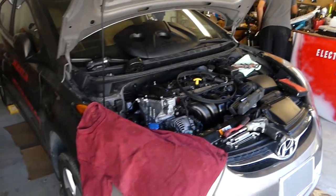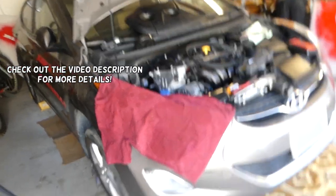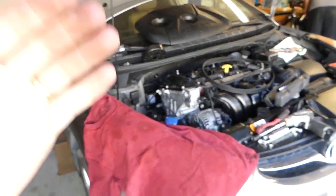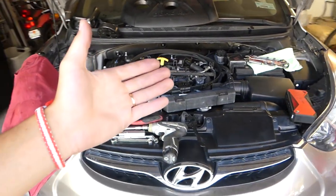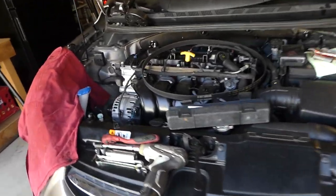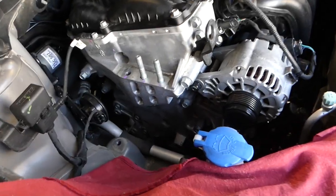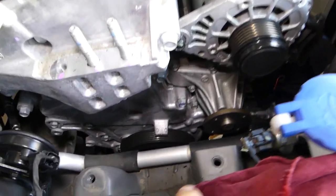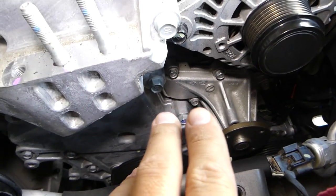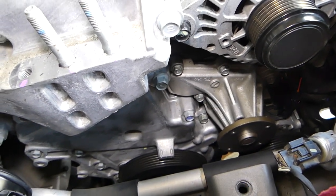Hey guys, welcome back to Auto Repair Guys. In today's video, a short video, we'll show you how to find the torque specs for a water pump on a Hyundai Elantra, generation 2011 to 2016-17 model. We have the whole video on how to replace the water pump, but if you already know how to do it and you're just looking for the torque specs, this is the correct video for you. This is the water pump and we'll show you how we're going to torque it down and what the book says.